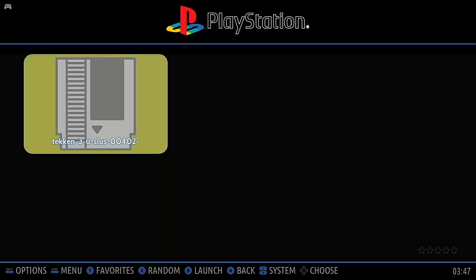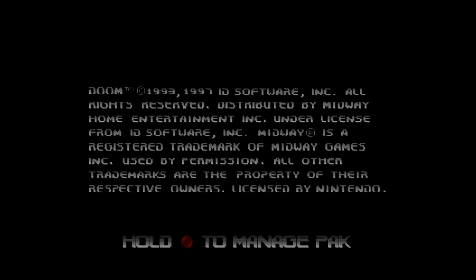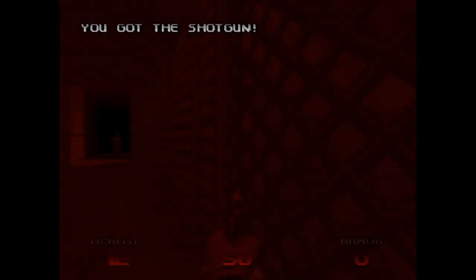As far as PSX goes, Tekken 3 crashed the system again. I also loaded up Doom 64 — Doom plays on everything, so I expected at least something would be playable. Well, not here. This is completely unplayable.